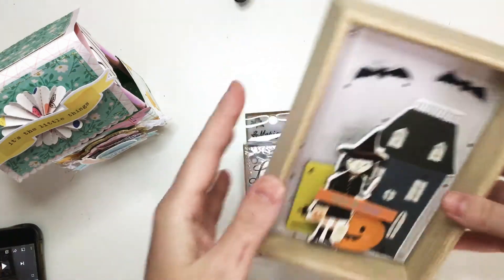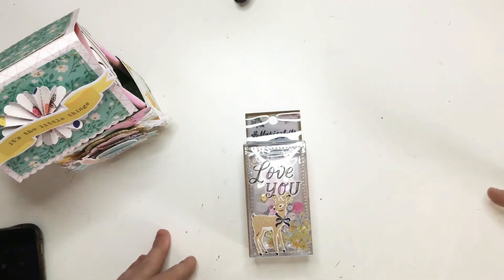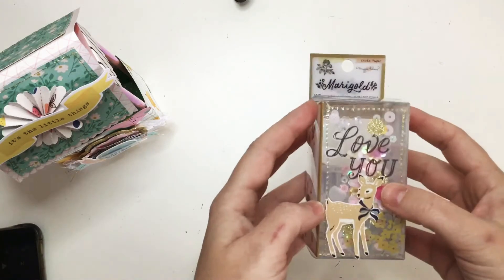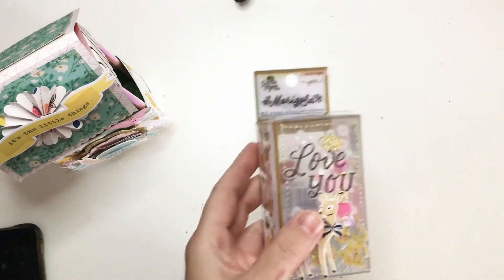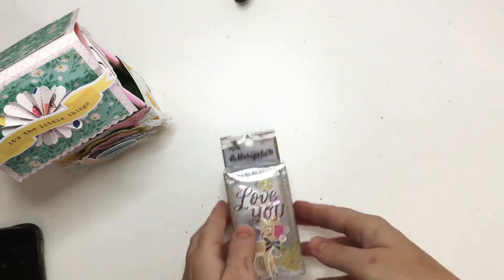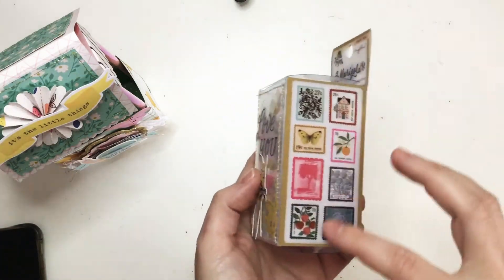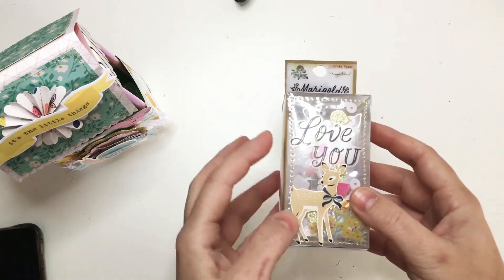So you'll know you won if you don't see this video. Then I thought I would share this little box that I made — well, I didn't make the box obviously. This is the package for the Marigold World stickers. These are really cute and I really like to reuse packaging. I thought this was so pretty already with the animals on it.